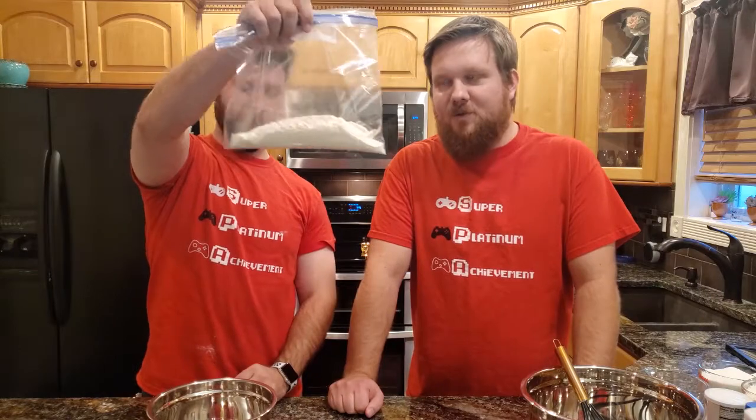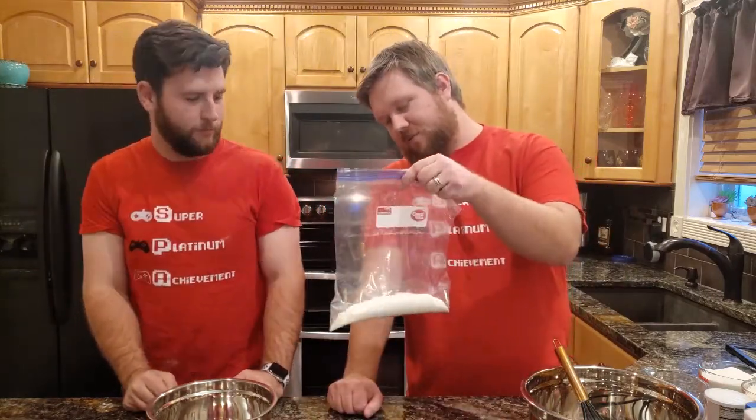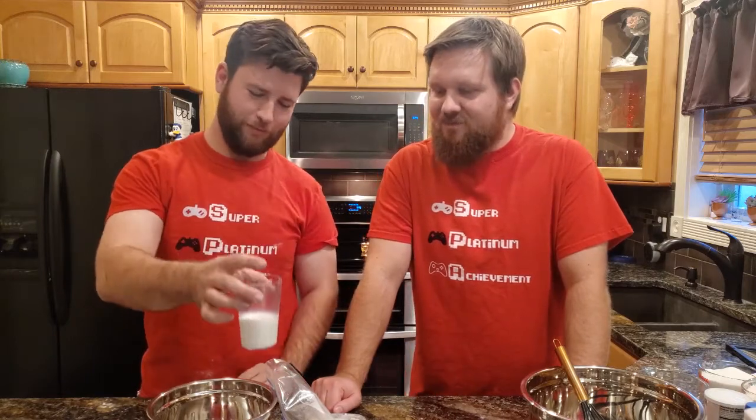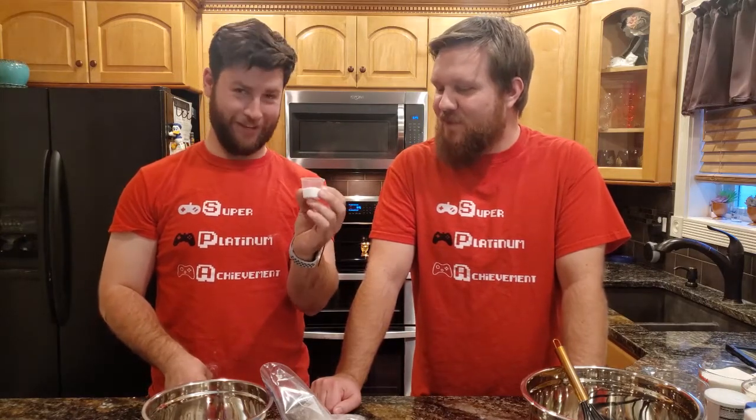We're going to start with the bad recipe first. Mitchell, why don't you read it off to me? We've got one sack of flour. We didn't measure this — we just kind of poured an amount, we still want to be able to make a dough. Sack of flour, and then we've got a jug of milk — we're going to do a small glass of milk. One butter — a stick of butter. One chicken's egg. And one salt pile. We decided to not make a giant salt pile, because that would be disgusting. Nothing's measured to the exact amount — it's still just a pile of salt.